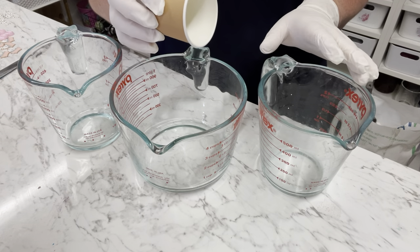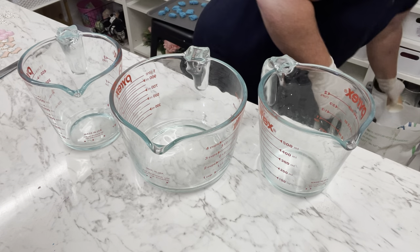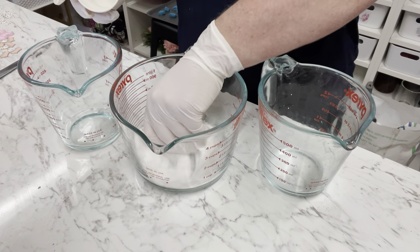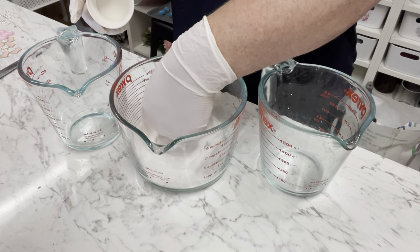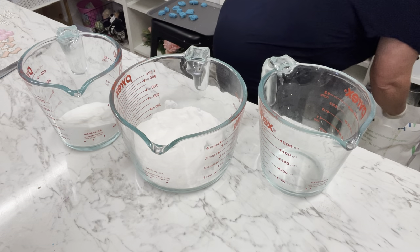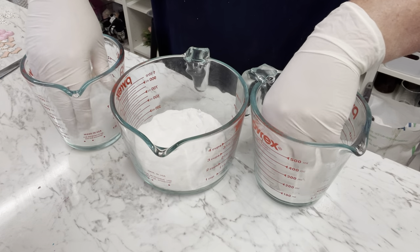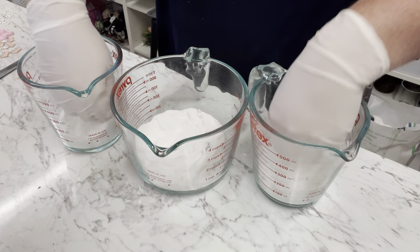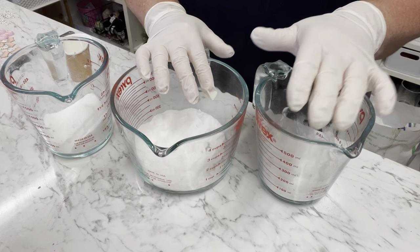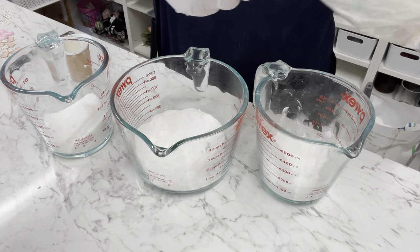You can use any cup measurement you want - even tablespoon measurements, it doesn't matter. I'm using a baby cappuccino cup as my measurement. We're going to be adding in one cup of bicarbonate soda to each of these glass containers, and each one is going to be a different color. If you only need a small amount, maybe just a quarter cup of bicarb. Make sure you squish all your bicarb down to get the lumps and bumps out - usually you would sift it, but it's not that critical here.